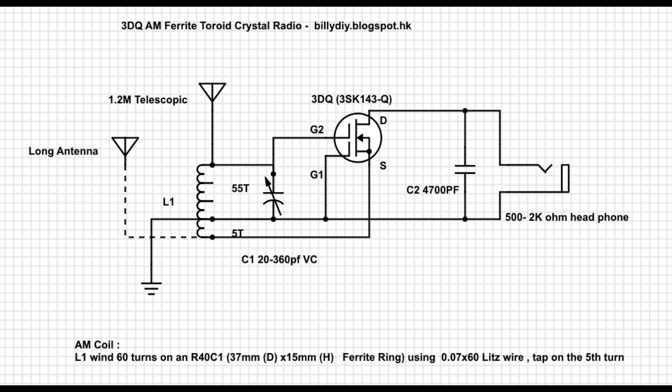I'm using 0.07 millimeter times 60 Litz wire — that means you have 60 small threads each with the size of 0.07 millimeter. They're flavored together but still insulated. This is very good for high frequency in the AM broadcast range; it will give better Q, much more sensitivity and selectivity. You want a total of 60 turns with a tap on the fifth turn. But if you are using a smaller variable capacitor like that of 270 pF, you may need to increase the number of turns to 70 or 80 turns and test it out.